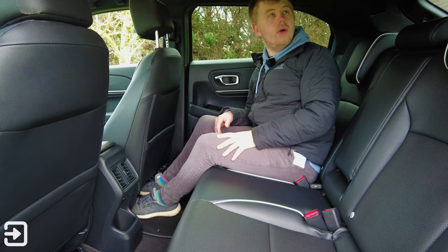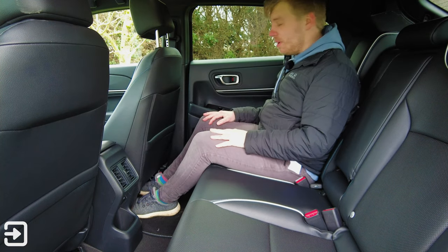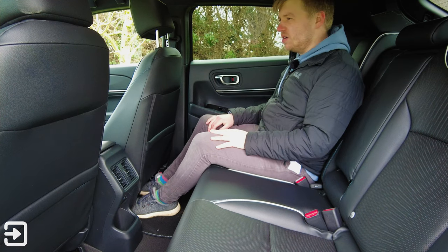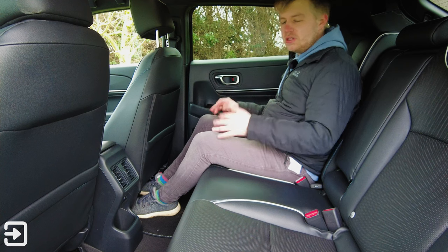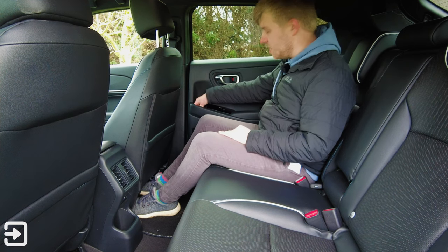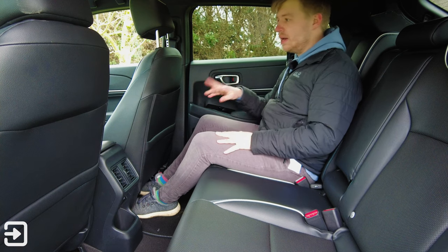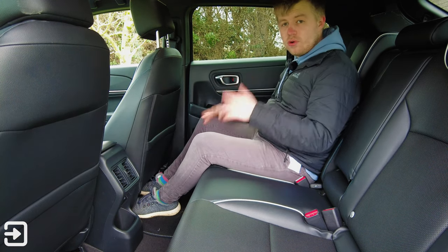Overall the rear cabin isn't too bad. The headrests are good. There is a cup holder on each rear door side, so four cup holders in the back of the e:NY1, and some map pockets too. However, for a car knocking on the door of £50,000, I'd expect a few better quality items — there are some cheap-looking materials throughout.